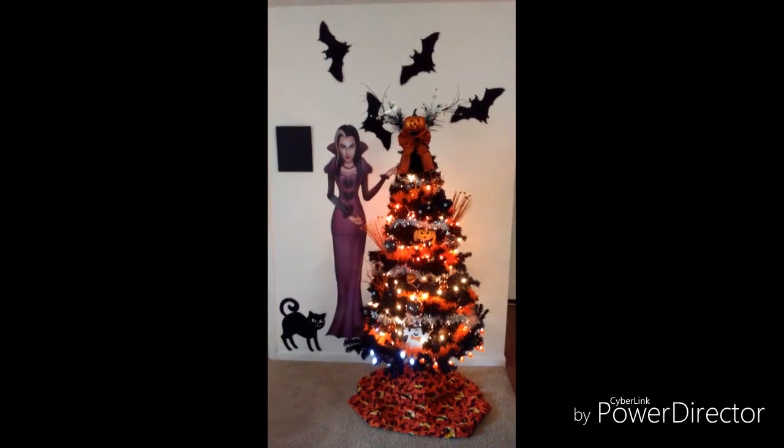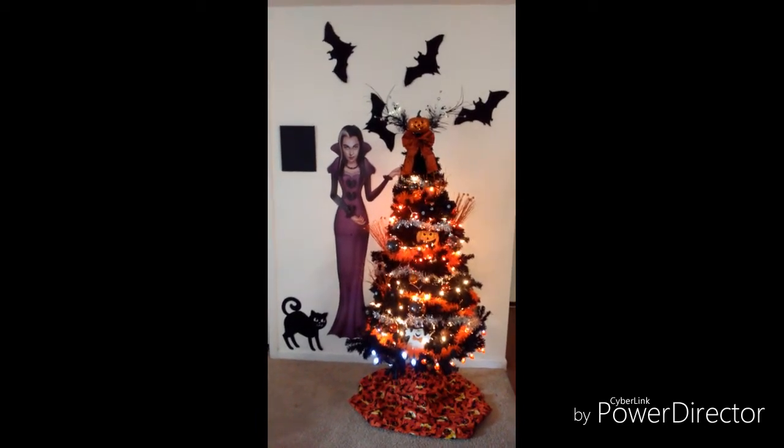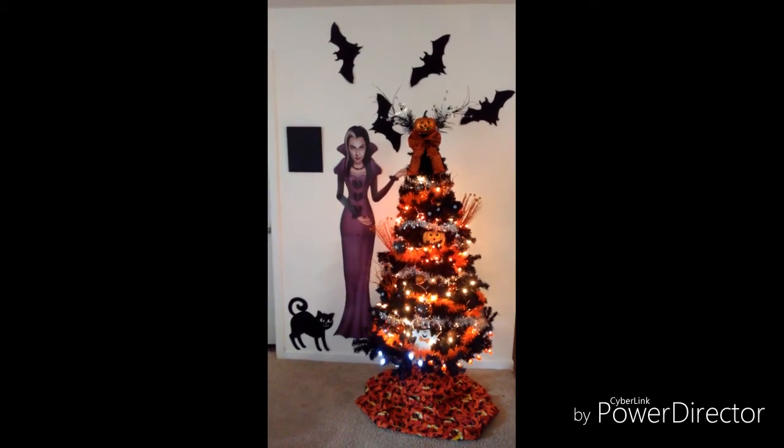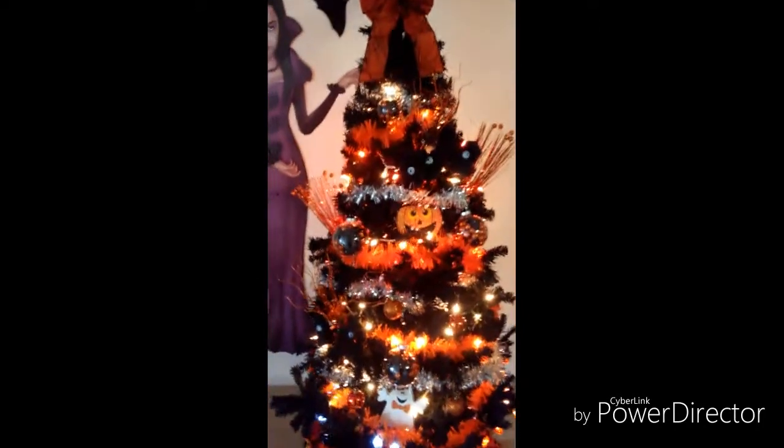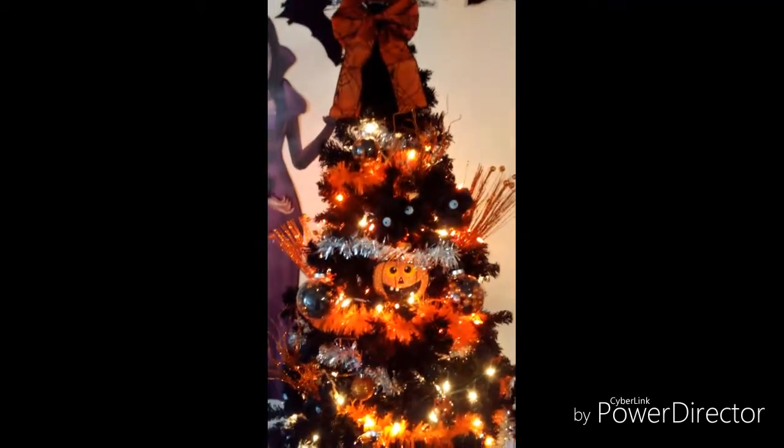Getting back to the story — she put a spell on the tree and turned it black, and in order for her to feel happy she decked out her tree, and it turned out really nice. Let me give you a closer look. She turned a green tree into a black tree.